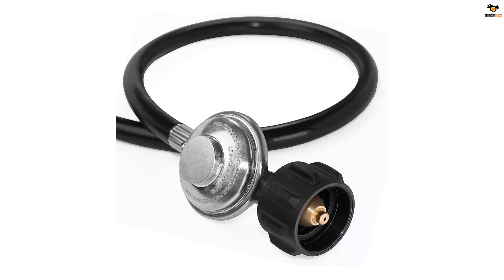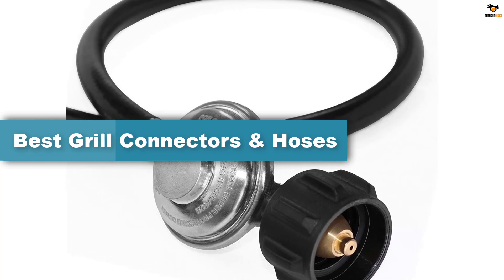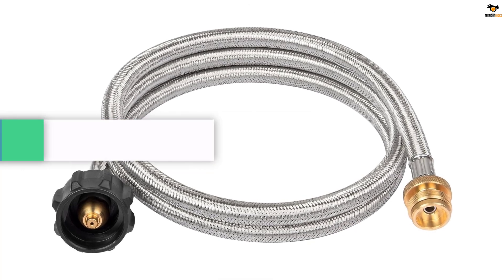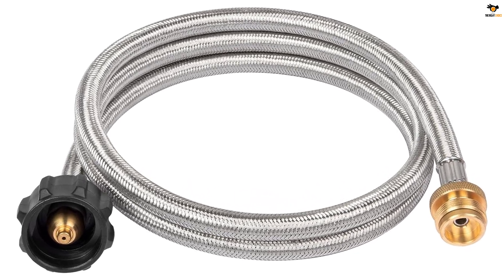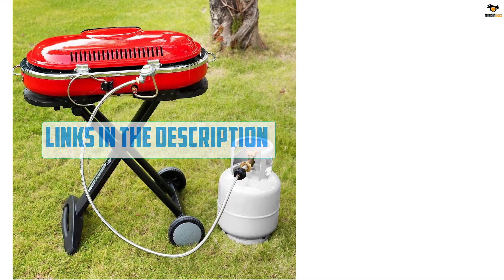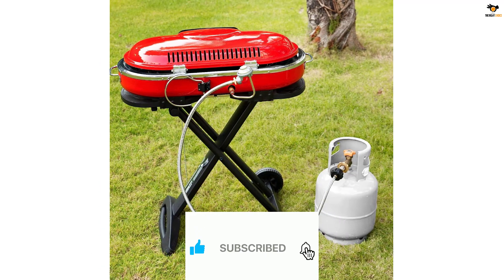Hey guys, in this video we're going to be checking out the top 5 best grille connectors and hoses available on the market for their true quality. I tried to make the list based on their popularity, quality, price, durability, user opinions, and more. If you need more information about these products, please check the link in the description section below and don't forget to subscribe to our channel to get future reviews.